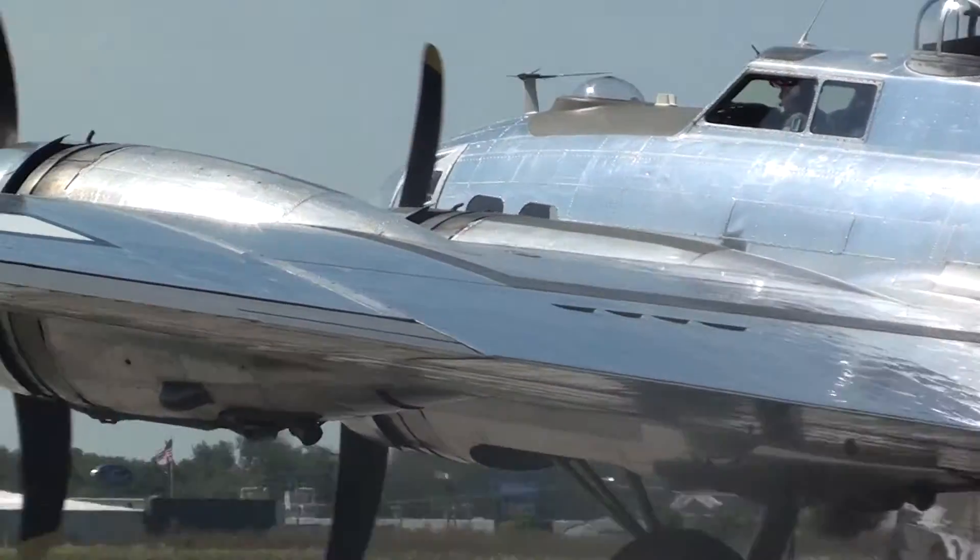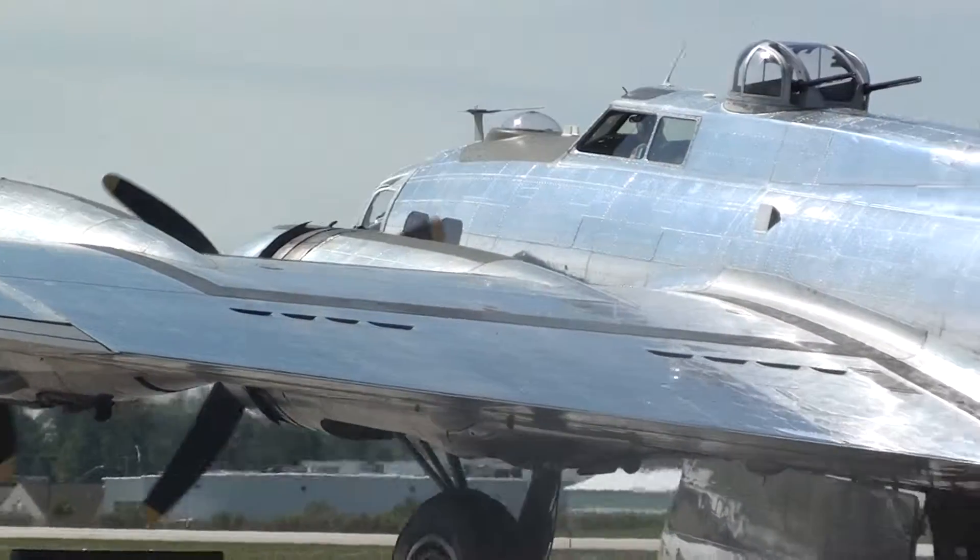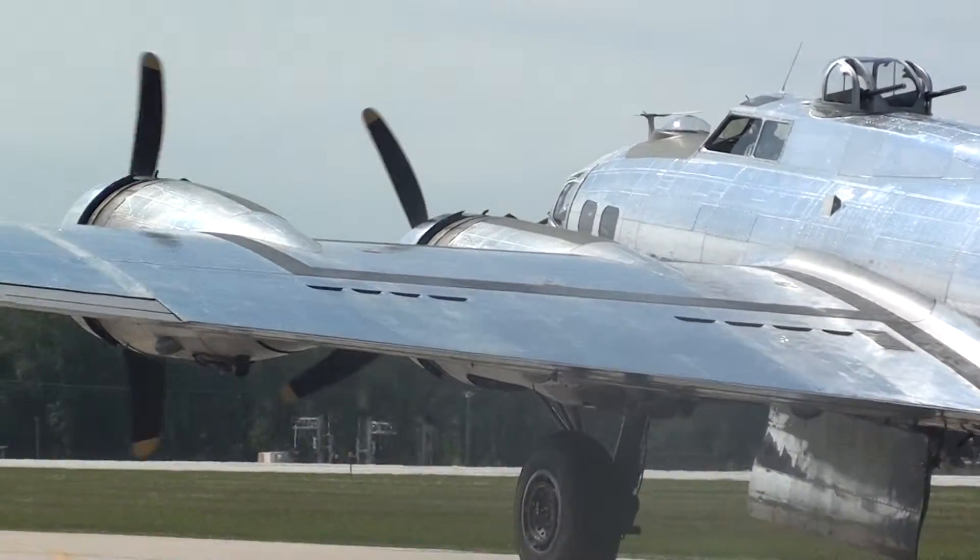Watch out there. He goes up out here, does a snap roll, going straight up out there, does a roll, converts it into a snap roll.